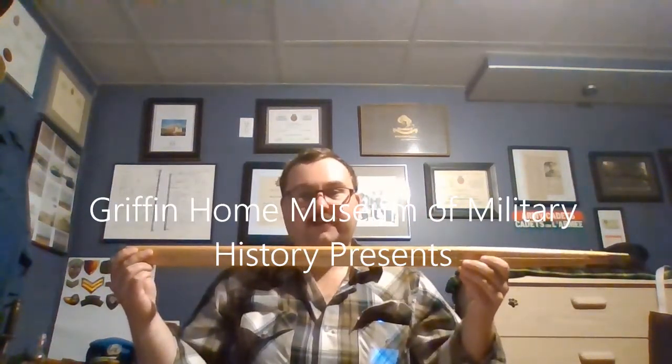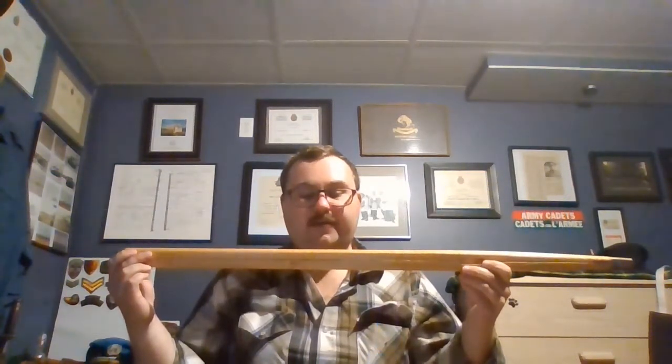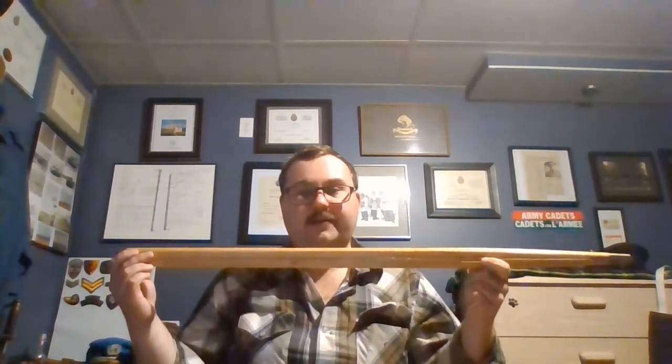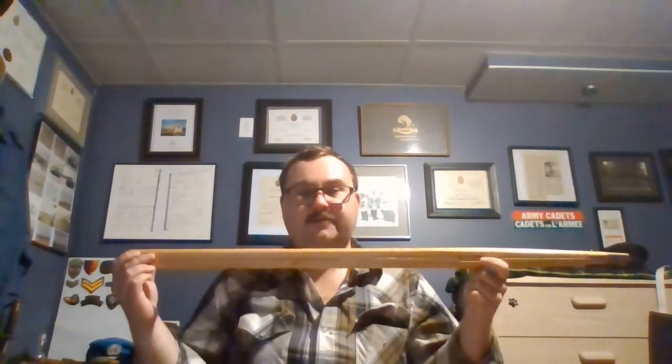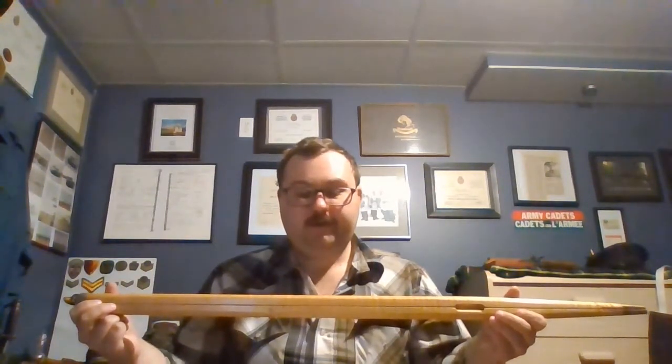Welcome to this week's video: the Pace Stick. A Pace Stick is a long stick carried by Warrant Officers and other senior NCOs that are drill instructors. The Pace Stick traces its origins to the Royal Regiment of Artillery, who used gunner's sticks, as they were called, to measure the distance between guns in the field.